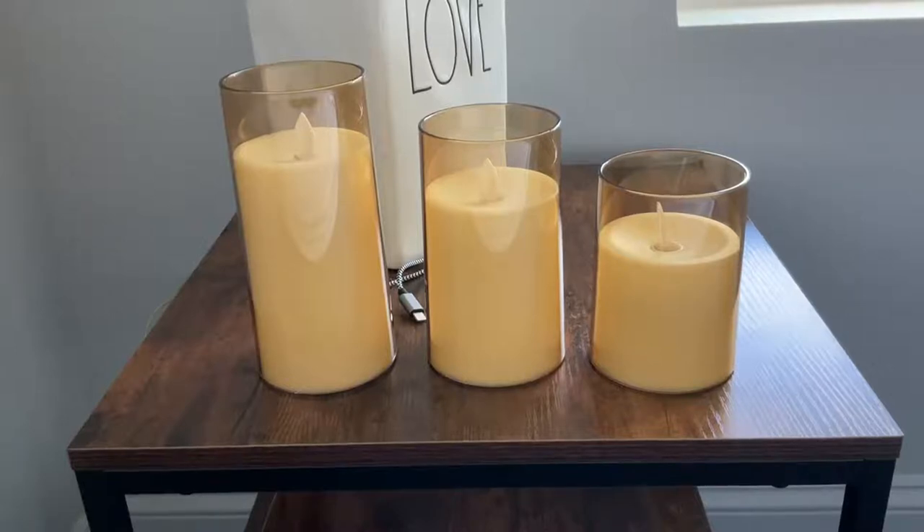These are the flameless, flickering, battery-operated candles. You get a set of three.